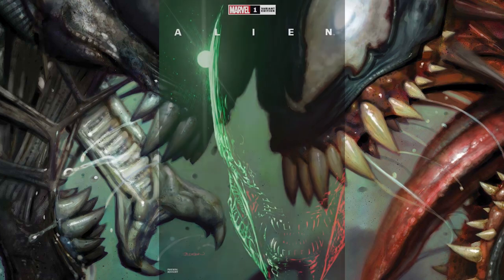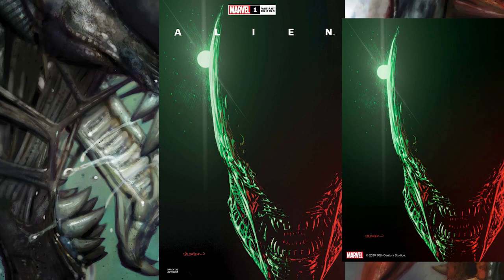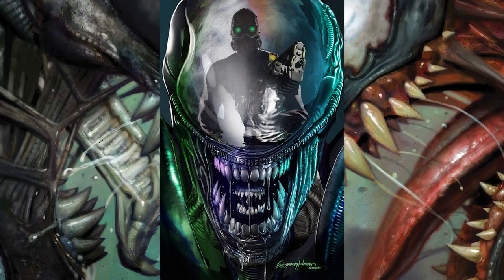This next variant cover is from Patrick Gleason and has two covers — the main variant and the virgin variant. The image of the alien looks very unique to me. It's kind of homaging the classic imagery from the original Alien film. But if you look closely at the alien, it looks very different from the traditional xenomorph — it has kind of a scaly appearance. Let me know in the comments if you're getting the same vibe from this one.